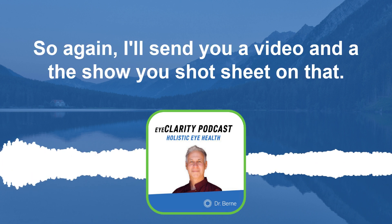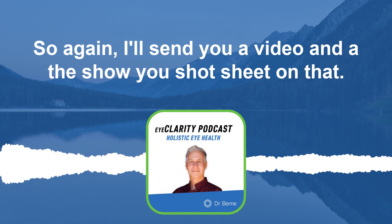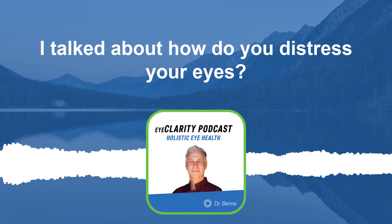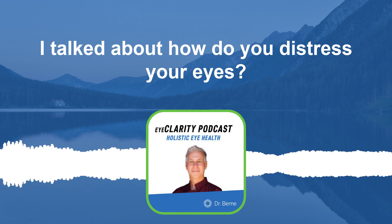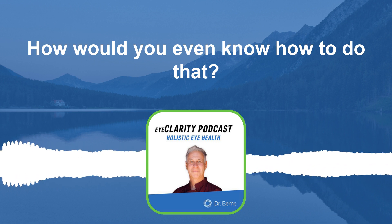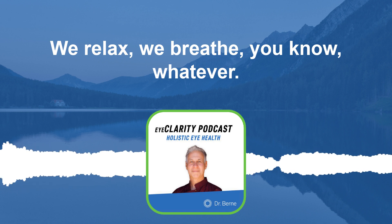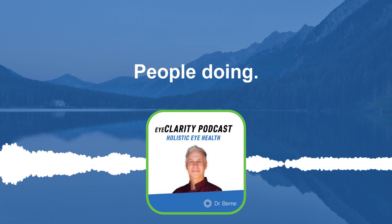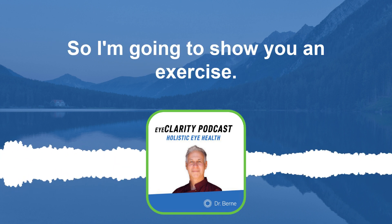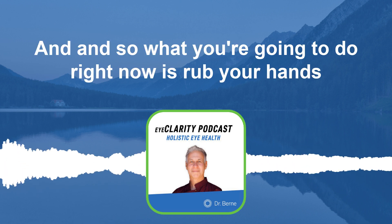I'll send you a video and the sheet for that exercise. There's one more exercise — I talked about how to de-stress your eyes, but how would you even know how to do that? We're not taught. We stretch our body, we relax, we breathe, but we don't de-stress our eyes. So I'm going to show you an exercise I've created.